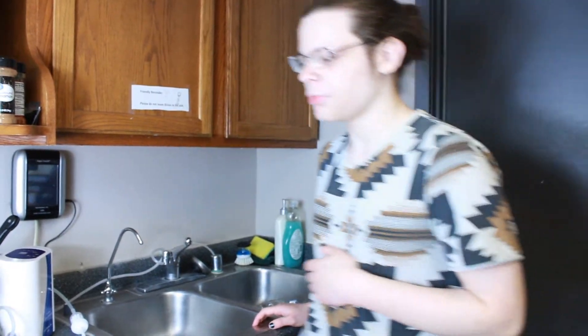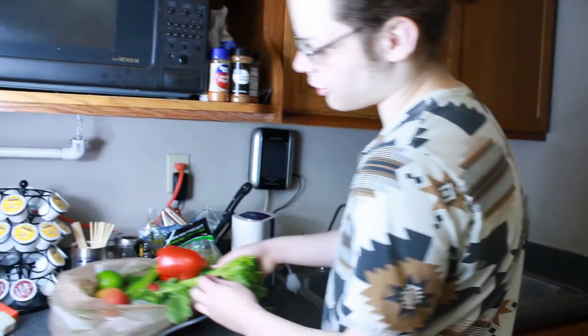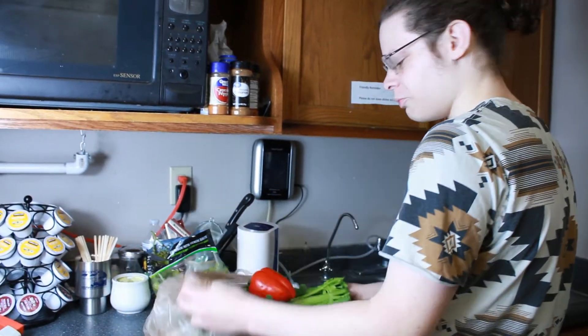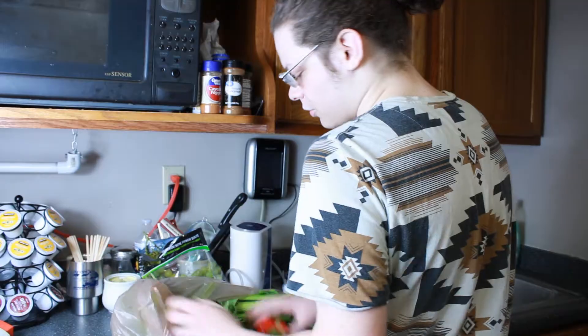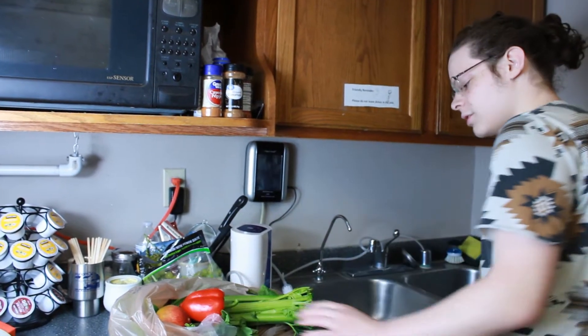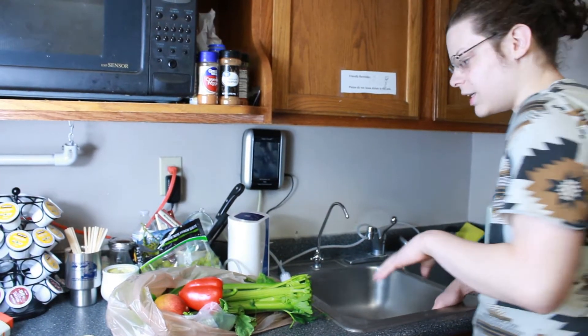Hello everyone, my name is Elijah Kelly and today I'm going to be washing fruits and vegetables. Our lovely manager provided us with them and we figured it would be best to make a video over it. The process of cleaning these vegetables is really simple and easy.